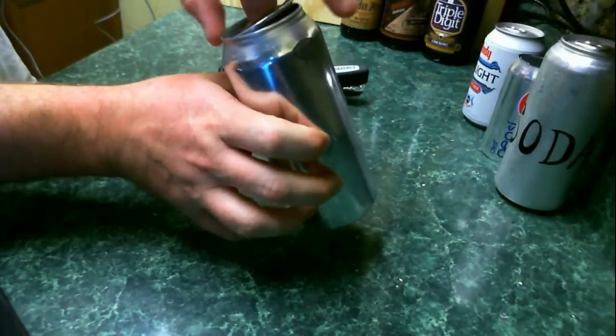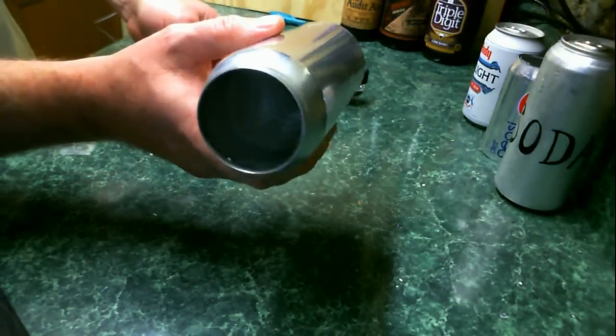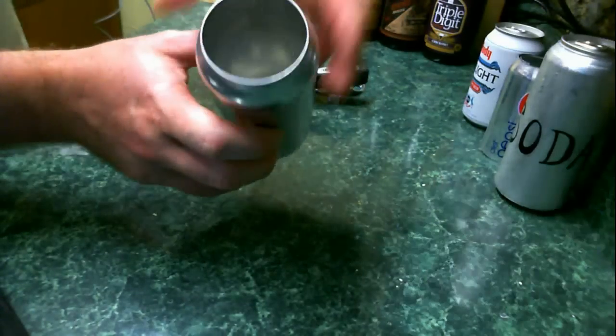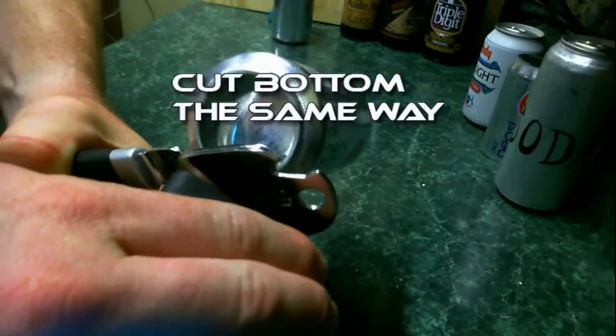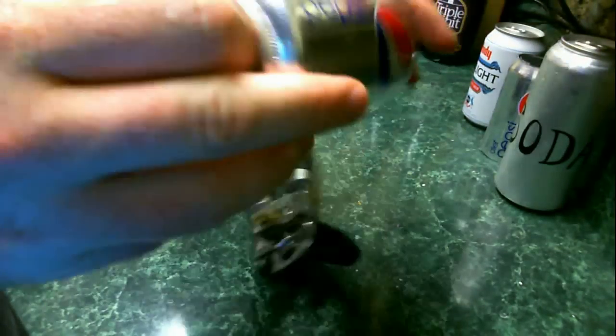You'll have to fish the center of this can out. The top of the can is done on step one. Now you need to do the exact same thing for the bottom of the can. Just like before, make sure the blade is on the inside of the can and that you're turning away from yourself so that you get a nice steady motion. Eventually it will pop out just like that.